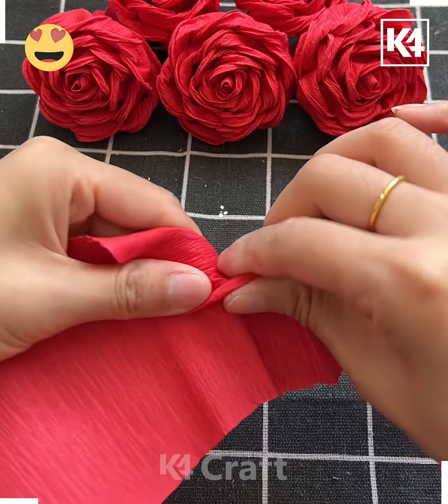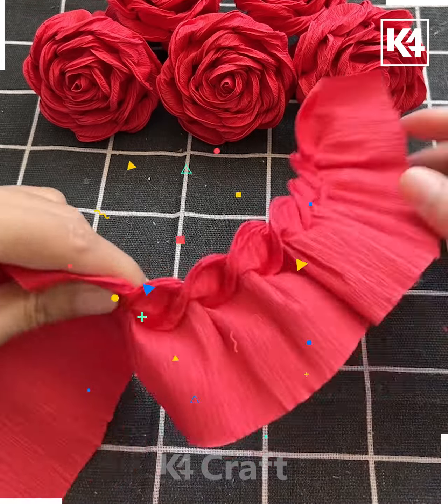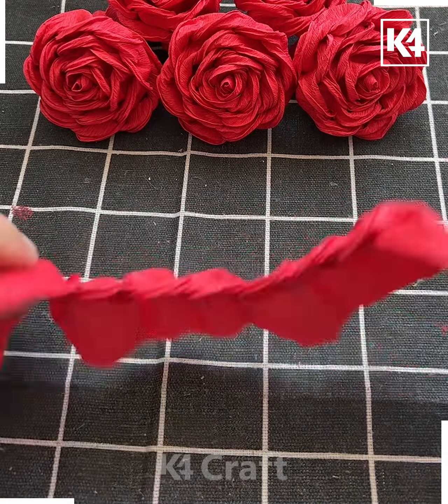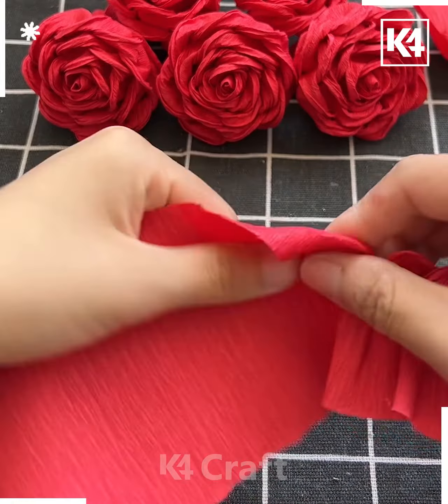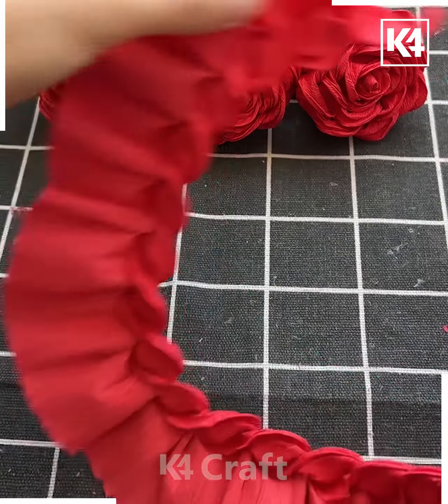Take this green paper and start folding it like this. First cut a strip of paper like this and fold it from one corner, twist it and fold it like this. You will get a design like we are doing here. Again fold it and look, it is almost ready now and look it is done.